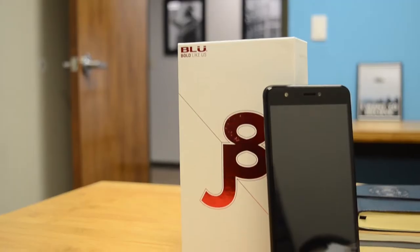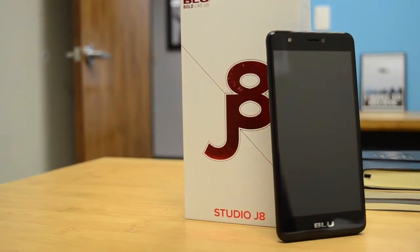Hello everyone, welcome back to the UPD Store, and today we're checking out the Studio J8, available to order today here at UPD.